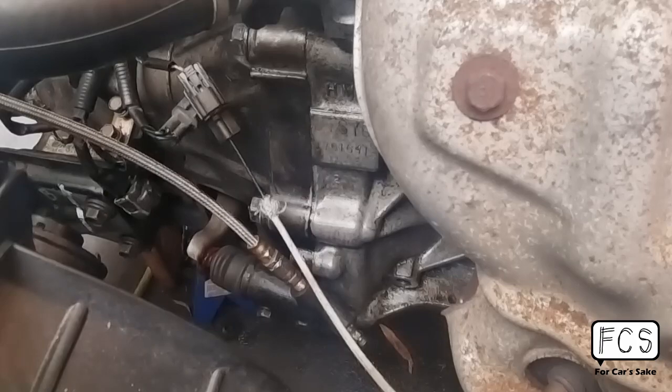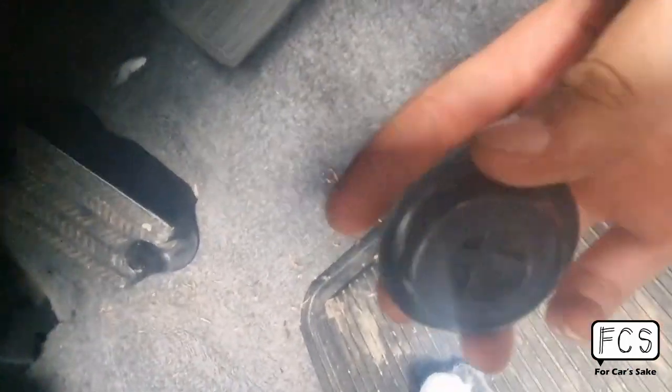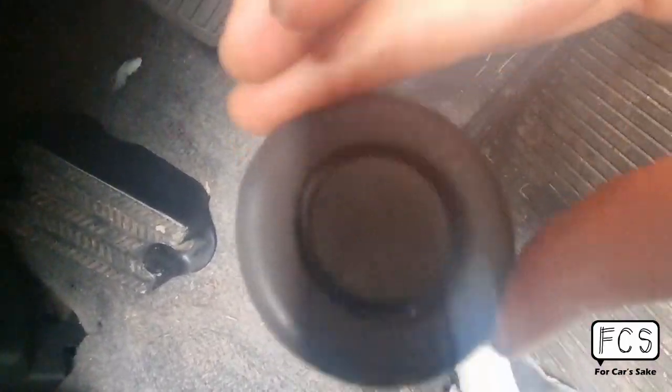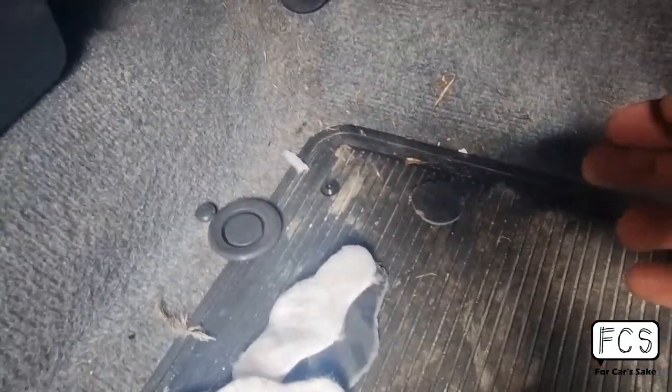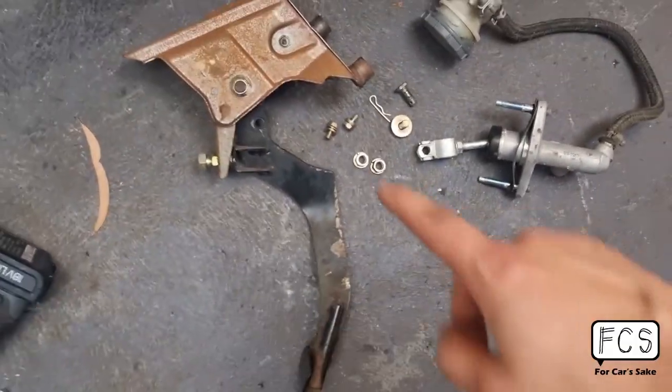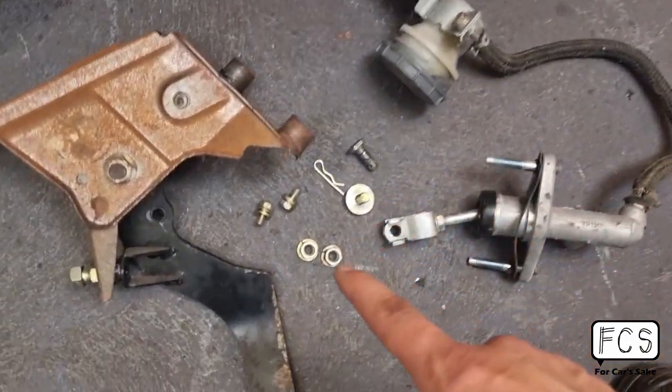The next step is under the carpet up there — there is a pre-cut shape for the clutch master cylinder, so you just need to rip these out. And then there is also on the other side from the engine bay a rubber grommet, plus two little rubber grommets that you need to remove for the bolts. Next thing: clutch pedal, clutch master, reservoir, and all the hardware.